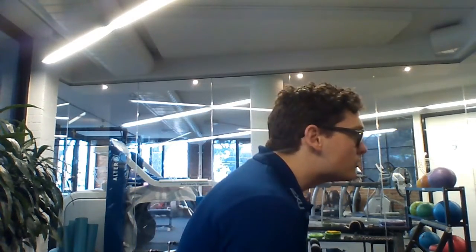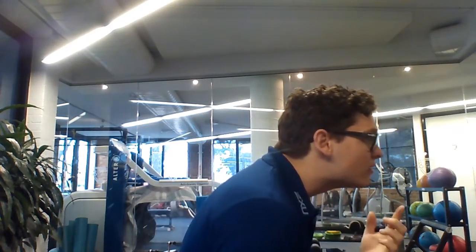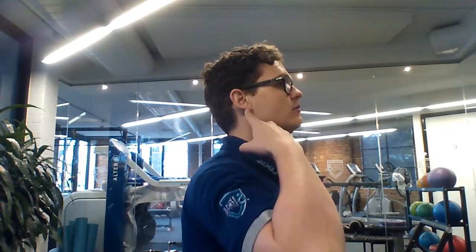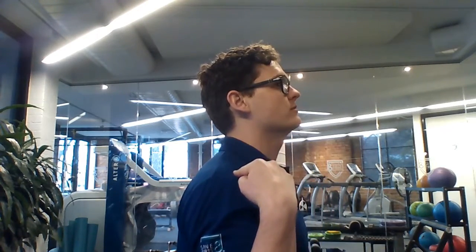Anterior head carriage is that head and shoulders position you get from sitting at a computer. The shoulders are slunched forward and the neck goes out straight. From the side you look a bit like this, the head coming out over the shoulders. Ideally our shoulders will be back and our head will be tall so the earlobe is sitting over the top of the shoulders.